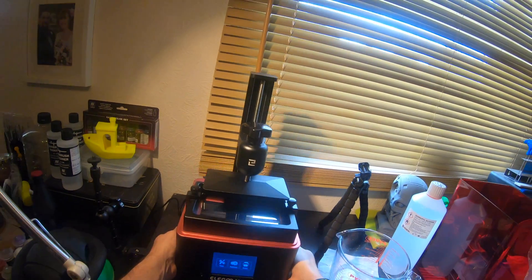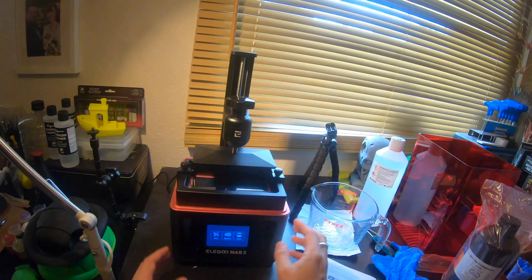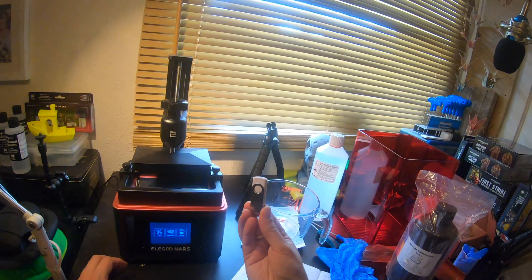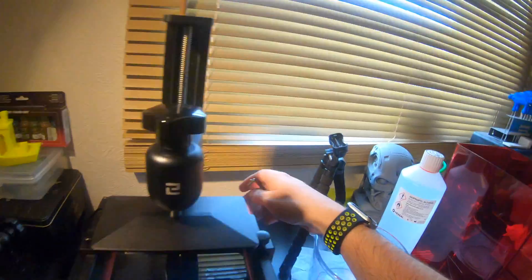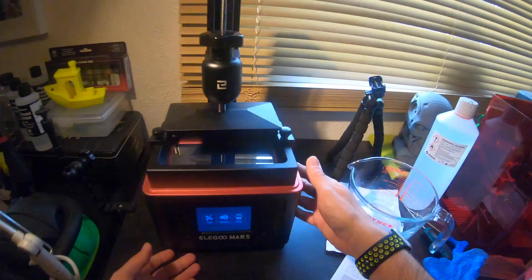So just to recap before we start: we've levelled the printer off so it's nice and solid. I've got a little USB stick here which is what came with the Elegoo — if you haven't seen the unboxing, it has a load of test prints on it. I'm going to connect this to my printer. There we go, it's been accepted.